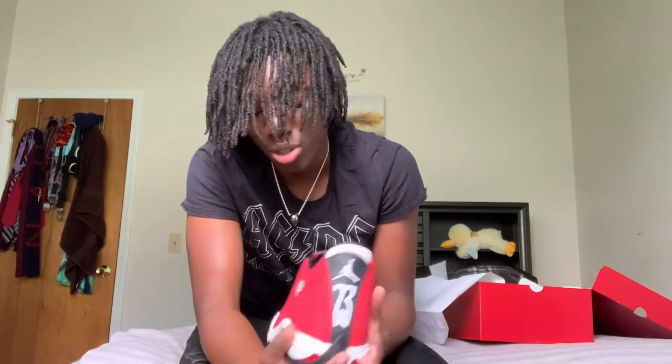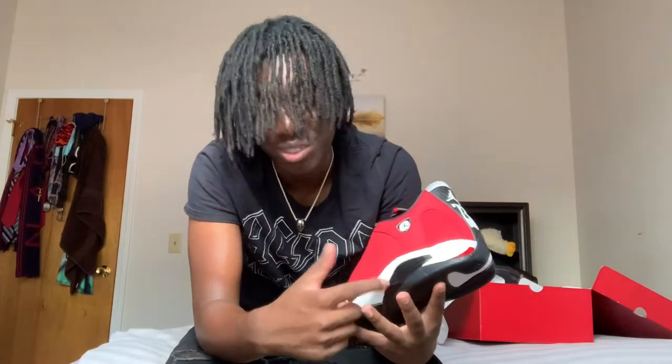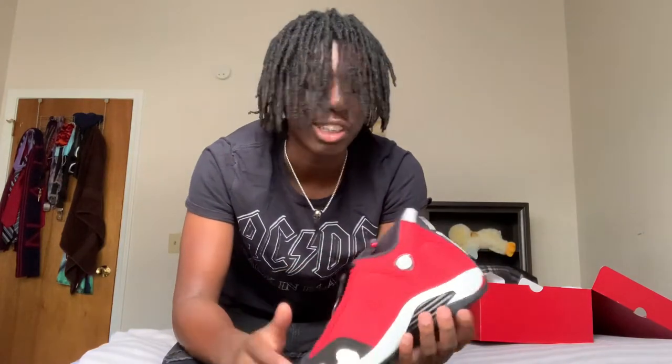The reason why — I kind of wish that right here was chrome, just like the Ferraris. That probably would have made it like a Ferrari 2.0 instead of Gym Red Toro. The chrome right here would have killed this shoe — it probably would have been a tie with the Ferraris, I'm not even going to lie. For all my new subscribers or people who don't know what the Ferrari 14s are —